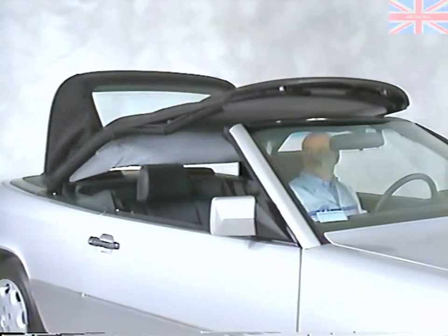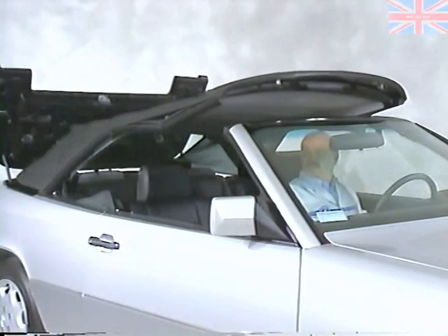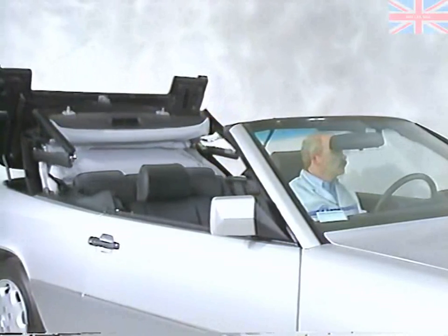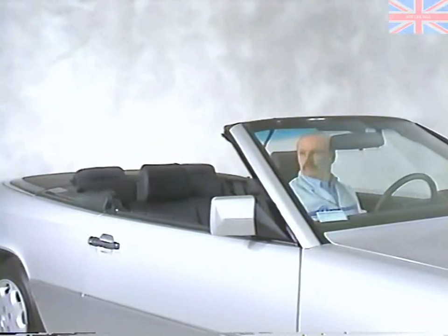Be sure that you have enough clearance to operate the top and that everyone in the area stays clear of the top mechanism while it's moving. Once the top has been secured, the windows will return to their original position.